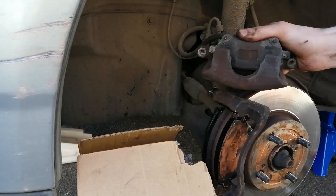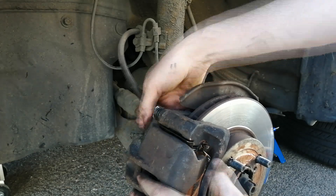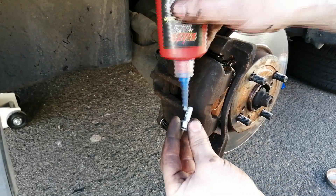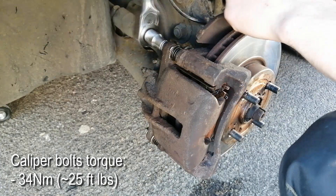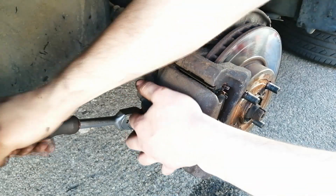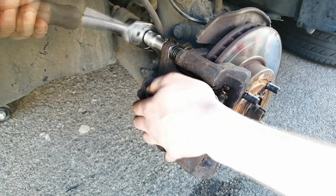Now we remove the clamp, we slide the caliper over the new brake pads, and we screw the bolts in place. Don't forget to spread some thread locker first — this is to prevent the bolts from coming loose due to vibration. The caliper bolts should be torqued to 34 Nm on this car, but because there is not enough space for me to use my torque wrench, I will just tighten them by feel. Using only one hand, tighten the bolts as much as you can, and that should be close to the torque needed.